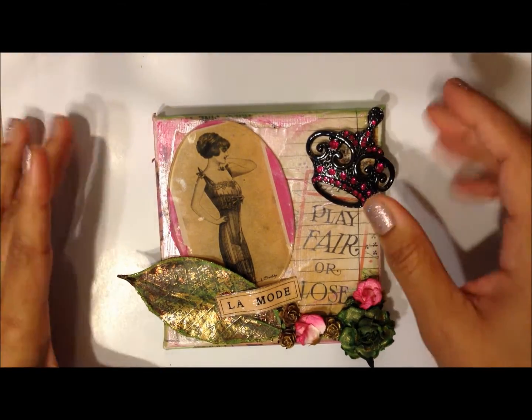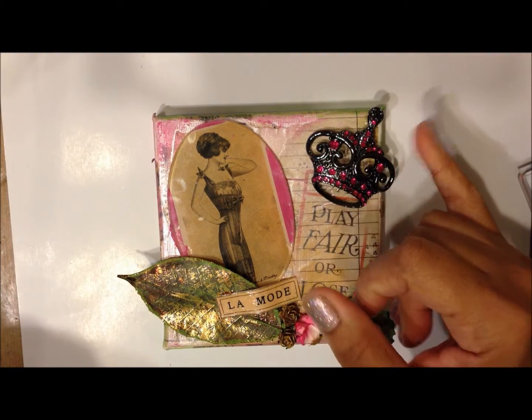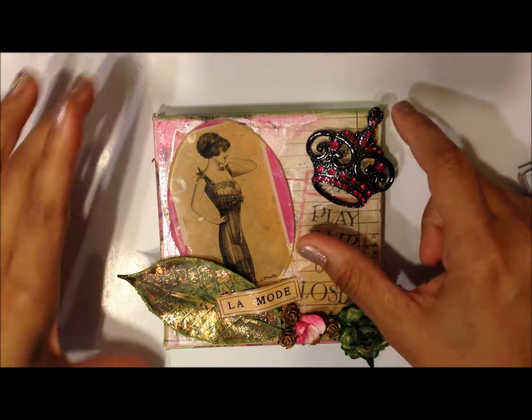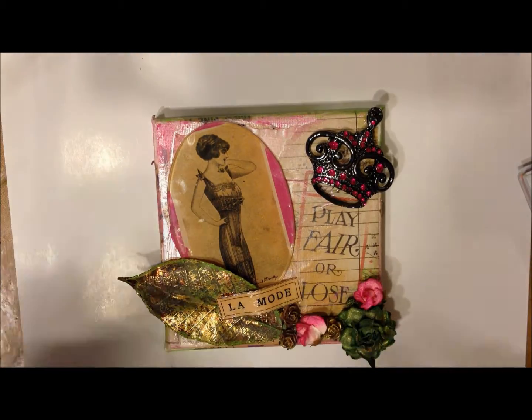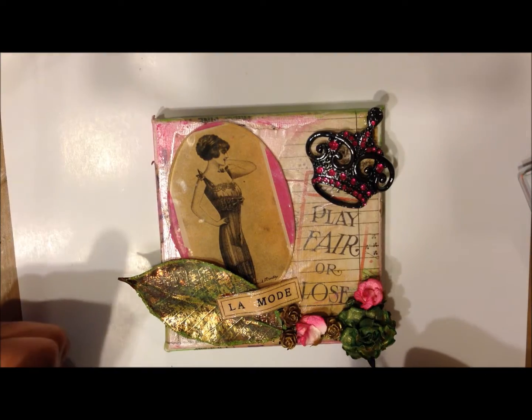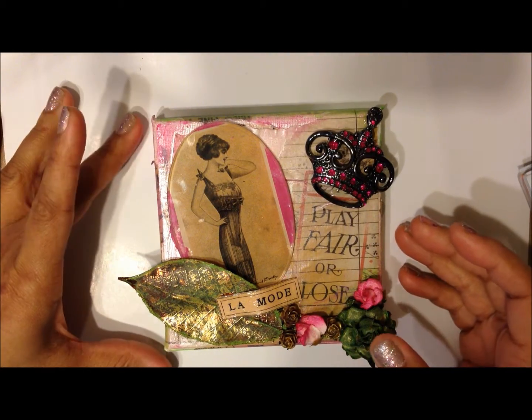So she asked for an altered canvas — doesn't matter the size — but she wants some metal, I added this metal here, and she wants flowers, any size. So this is my entry, this is my video response.